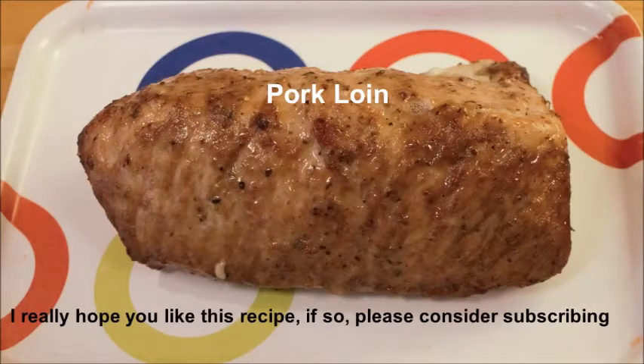Hi and welcome! Today we are going to make a wonderful pork loin that you can either make in the oven or on the barbecue outdoors. I really hope you like the recipe — if so, please consider subscribing.